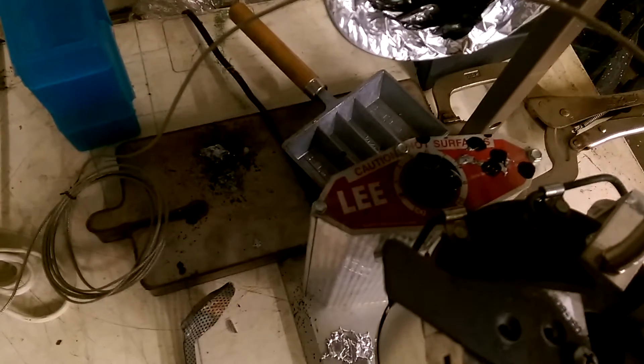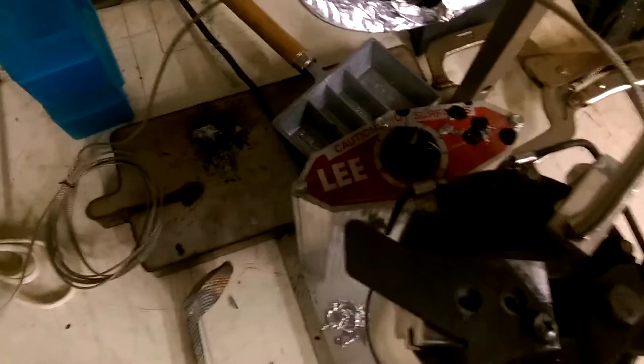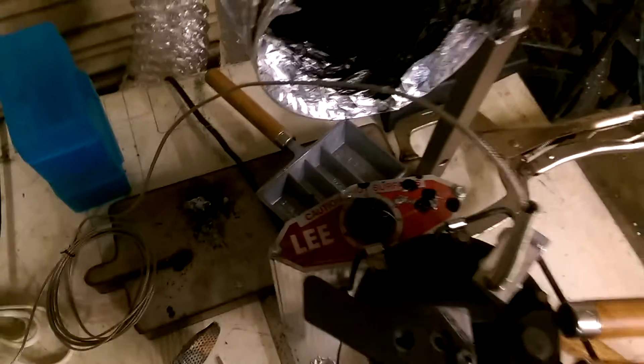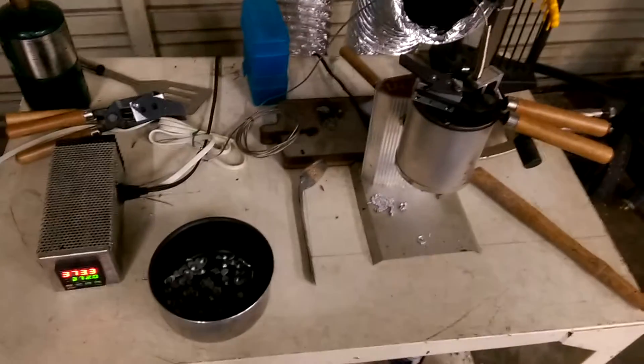Low, which is all the way off, is off. Between one and two is about 600 degrees, and I believe I had it on four or five and the lid was glowing red. Right off the bat I knew that this wasn't going to work.